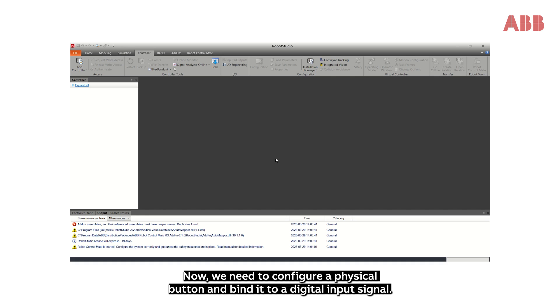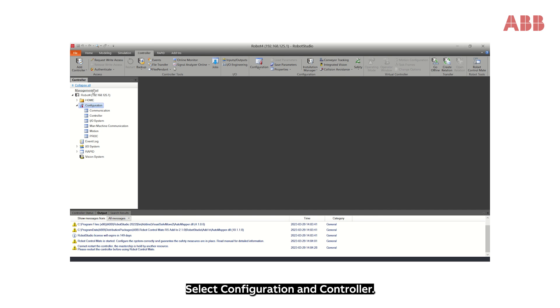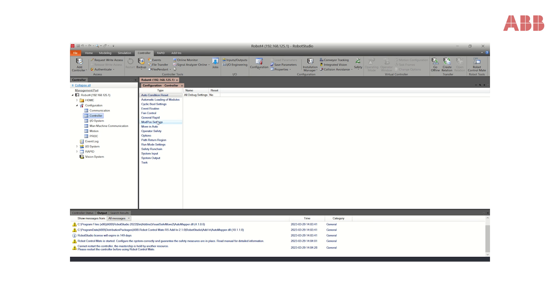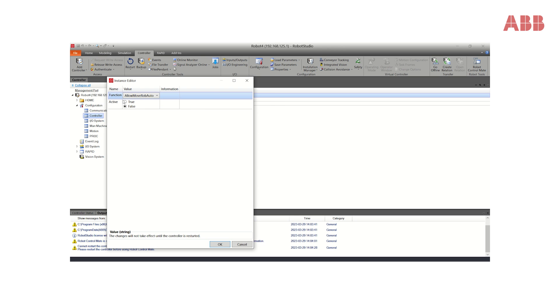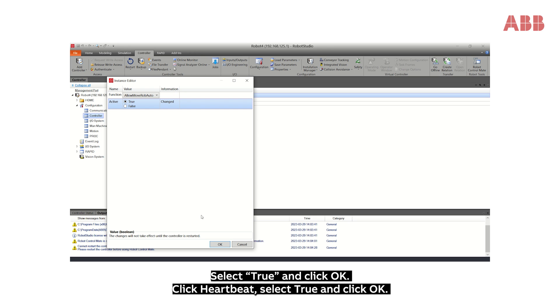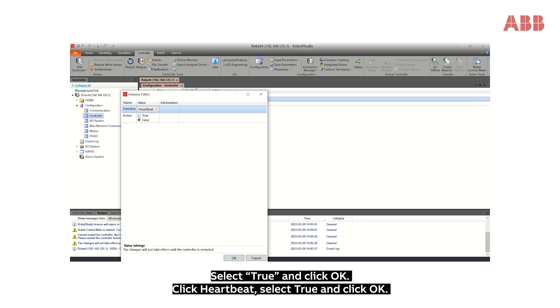Now we need to configure a physical button and bind it to a digital input signal. Select Configuration and Controller. Click Operator Safety, then click Allow Move Rob Auto. Select True and click OK. Click Heartbeat, select True and click OK.